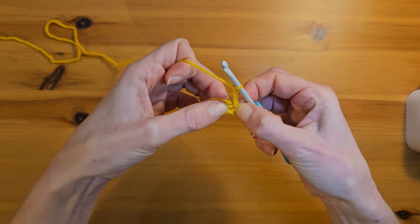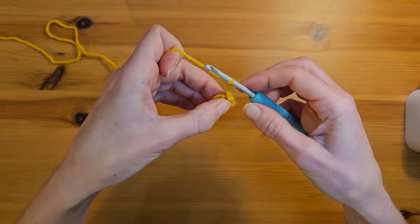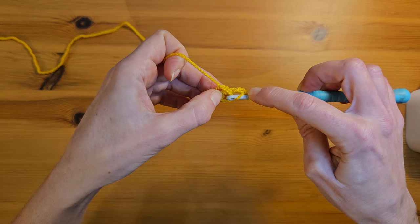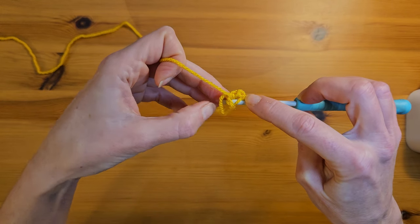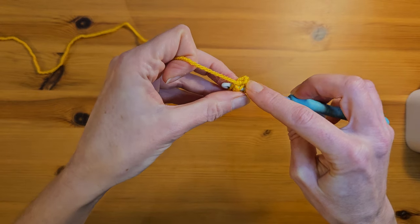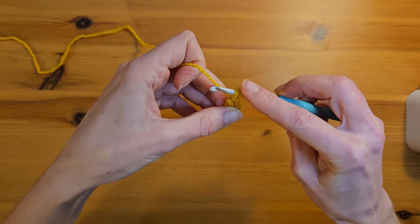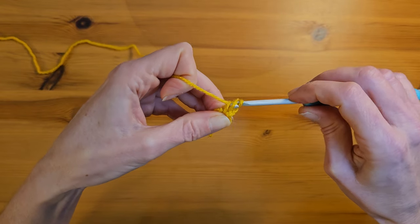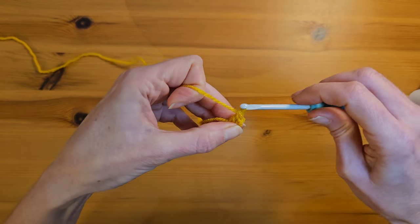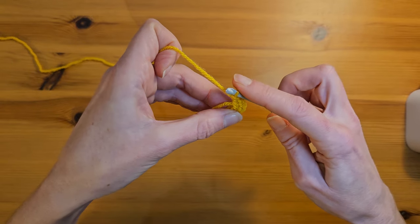Then I'm going to make 11 double crochets into this centre stitch. To make a double crochet, you yarn over and insert your hook into the hole in the middle - I like to work over my tail at the same time to make it nice and secure. Pull up a loop, yarn over, pull through two, yarn over and pull through two. And that's your first double crochet, so we're going to make 10 more.